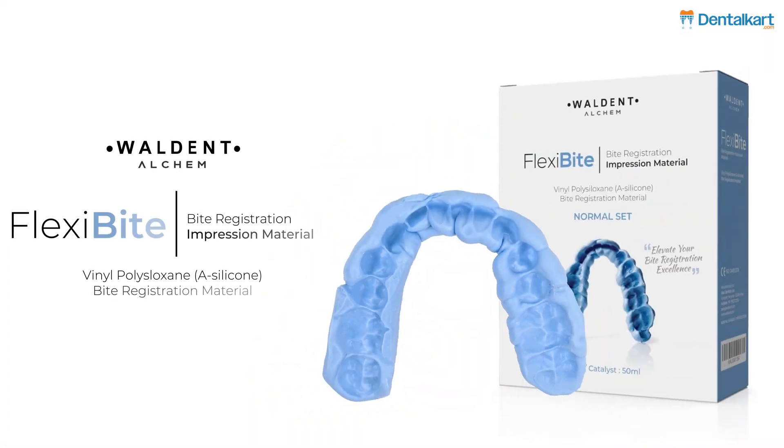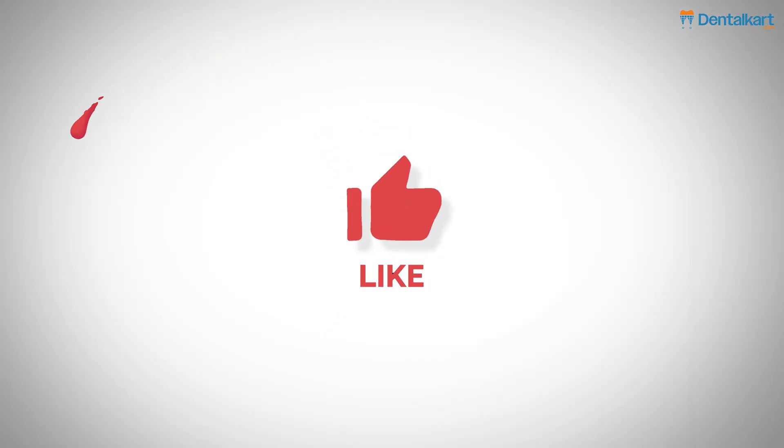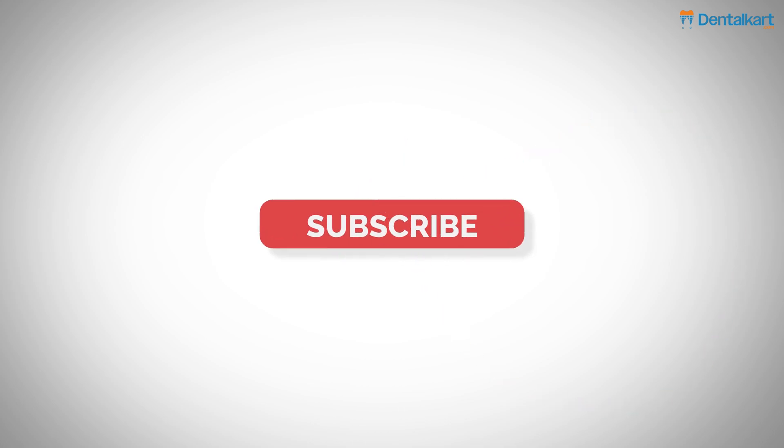That's all for today's video. Thank you for joining us. Keep shining bright and until we meet again, take care. Please like, share, and comment for more informative videos.